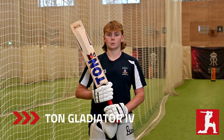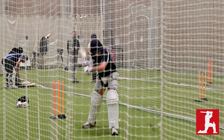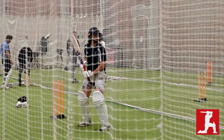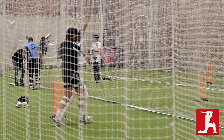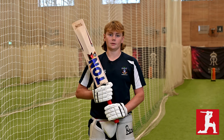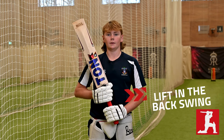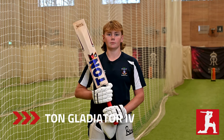The Ton Four was one of my favorite bats because it had a slightly better middle than the Ton Three. I had a very good lift in the backswing, and when I came through with the shot it felt really comfortable in my hands.